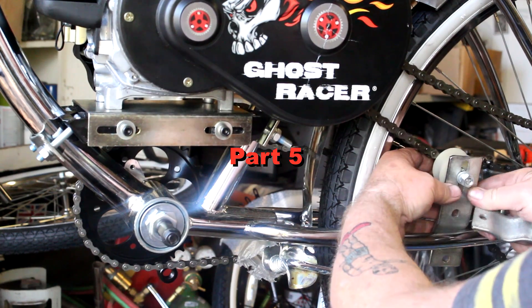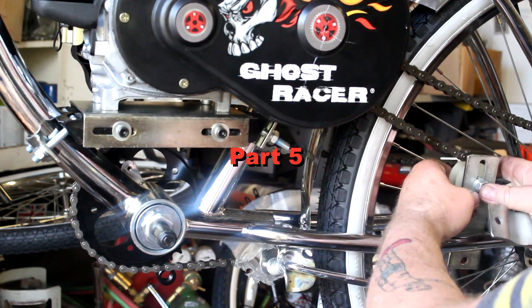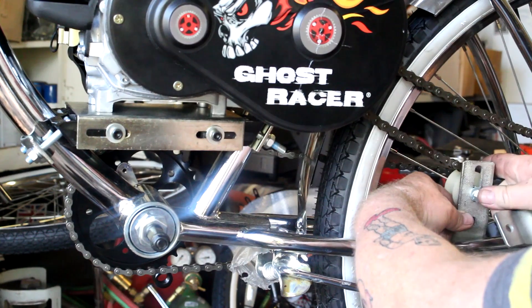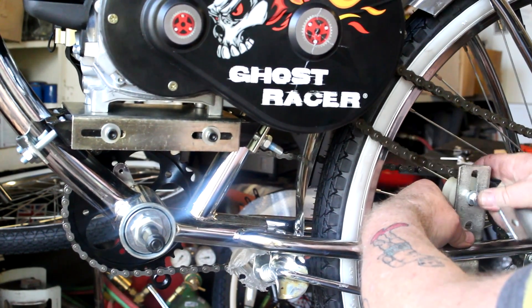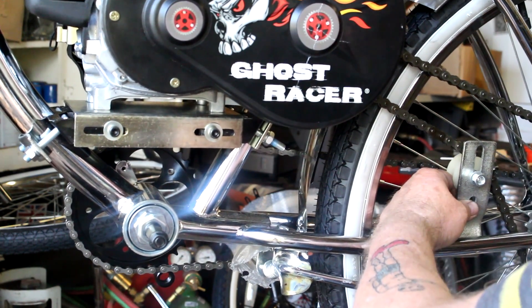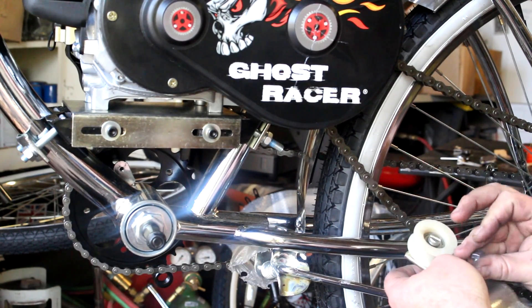We need to put our chain tensioner on. It's going to go on the frame like this here, and it's going to wind up something like that. The purpose of the wheel is to allow the chain to roll across it, and the plastic wheel is going to be used to push up on the chain to take the slack out of it.